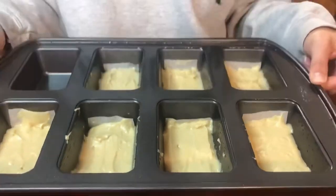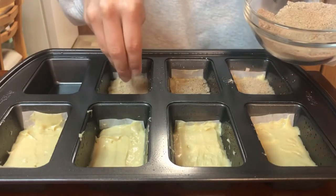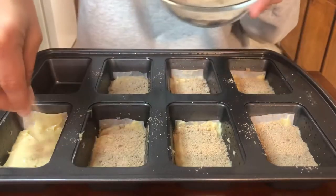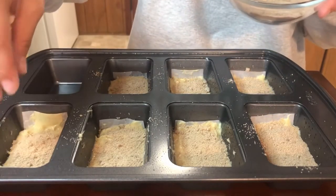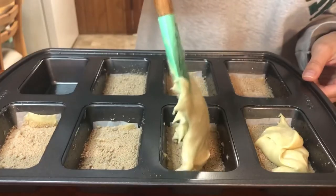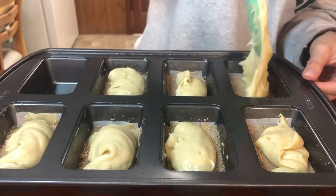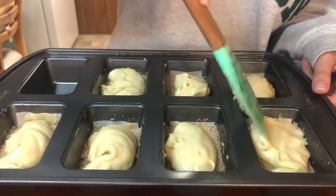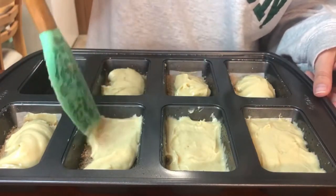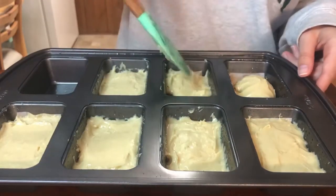When all of those first layers are spread out, I grab the cinnamon filling from earlier and sprinkle that on top. I try to use all of it and get it into all the corners and crevices, then give it a little shake at the end for a good even layer. Then I'll top that off with another layer of batter and spread it out with the spatula again — it's a little harder to spread over the cinnamon sugar layer, but just pat it into the corners as best you can.